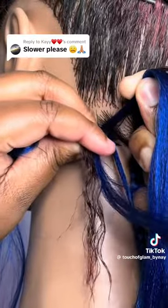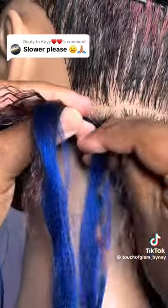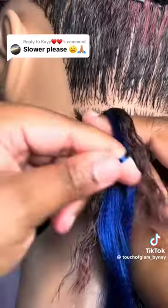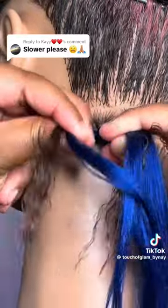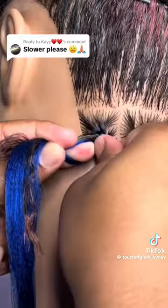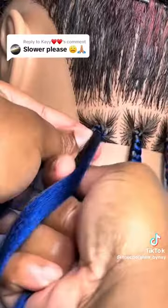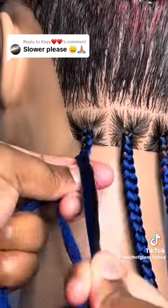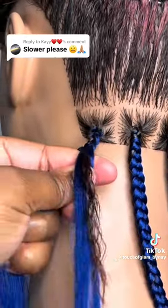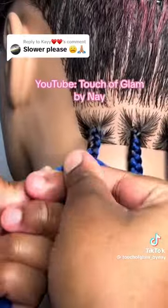Grab your last piece on your right between your pointer and your thumb, and the same on your left hand section. Continue to braid down until you're ready to switch hand positions into an underhand technique, and continue to braid down, feeding in your braiding hair pieces in between your pointer finger and your thumb like normal, until you reach your desired thickness for the braid.